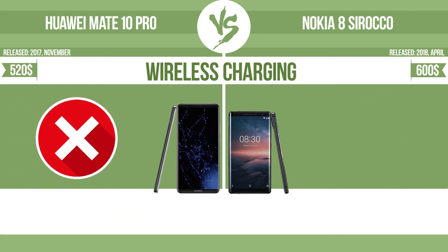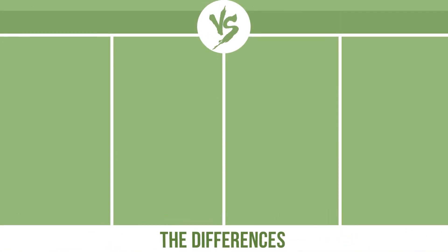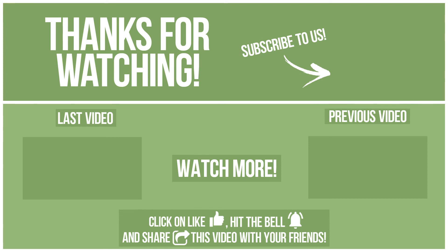Wireless charging is also evaluated. The manufacturer offers a branded wireless charging kit — to charge the device, you simply put it down on its charging base. Now let's see the differences. What do you want to compare in the next video?